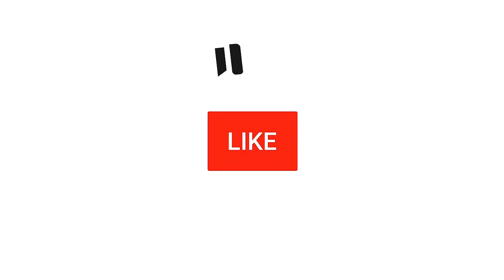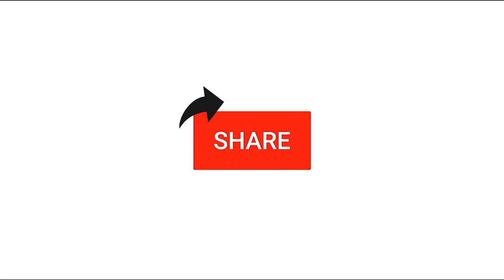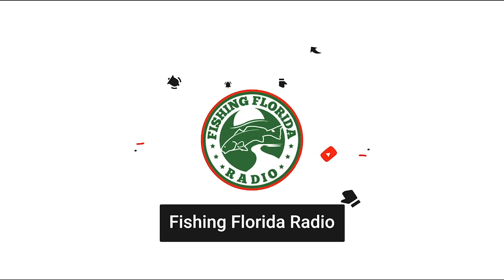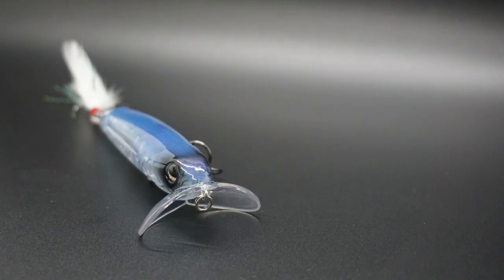It's the tournament series. But before we get into this, make sure you click the subscribe button and be part of the Fishing Florida Radio family. Hit the like button, send us a comment, and click the notification button so you know when our next video drops. I try to put one or two videos up every week. The Livingston Lure Walking Boss 2 Jr.